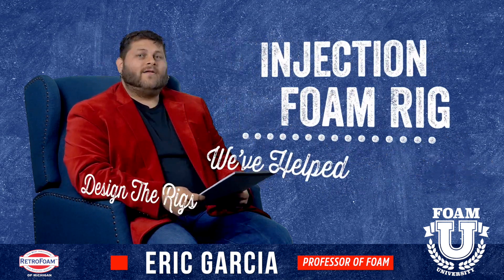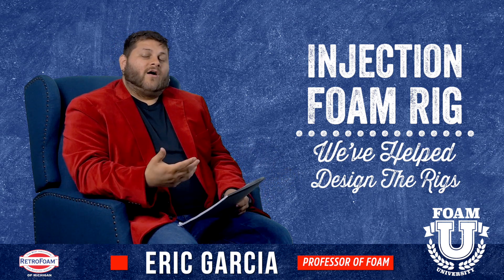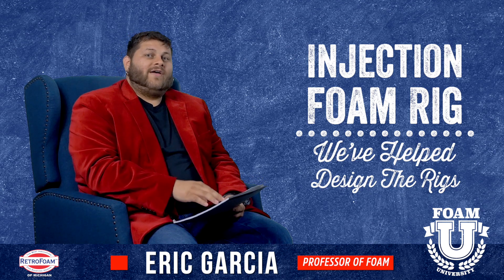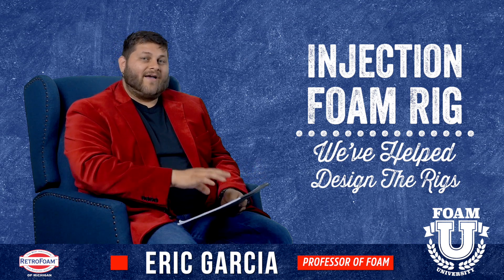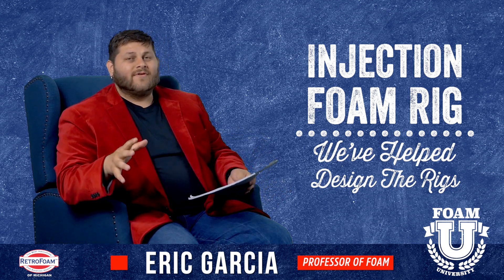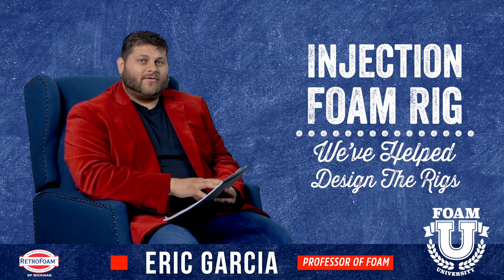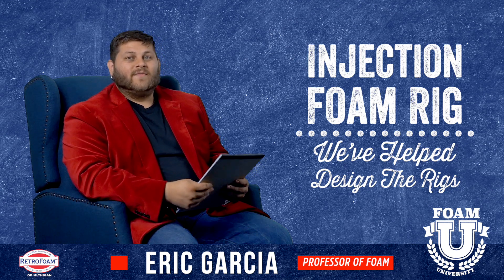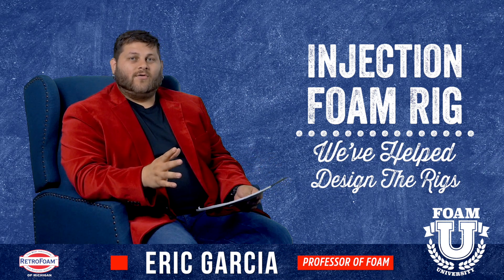Next, let's talk about injection foam rigs — the same principles come into play. We actually have over 25 years of experience in injection foam and we've helped design the actual rigs that we use. Everything in our trailer — from the pumps to the hoppers, the generators — is in there for a very specific purpose, and all those gauges tell us exactly what's going on.